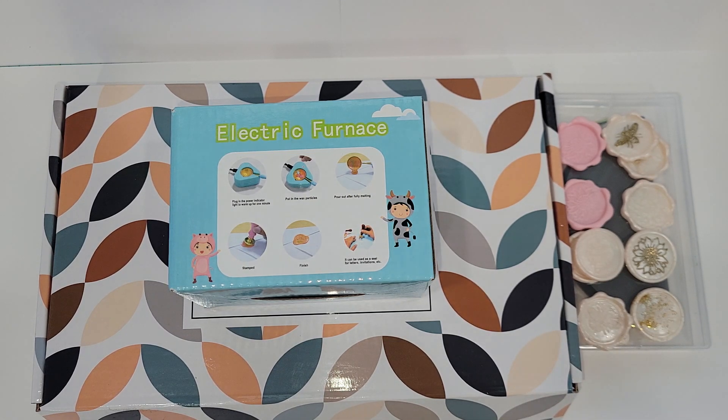Hey crafty friends, it's Melissa. Welcome back to my channel. So in my last video I mentioned that I was getting an Amazon haul and that I wanted to share something with you guys. I did get it in yesterday and I played with a little bit of it. I wanted to see how well it would work before I did the video. So let me show you what I got.